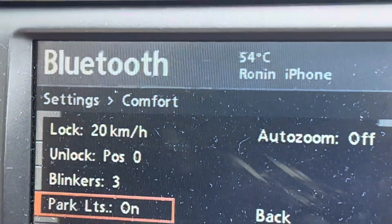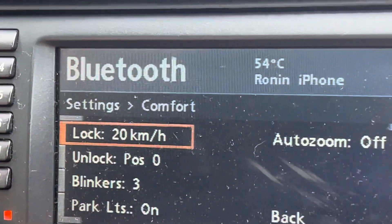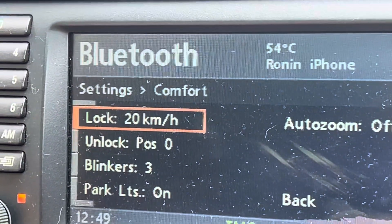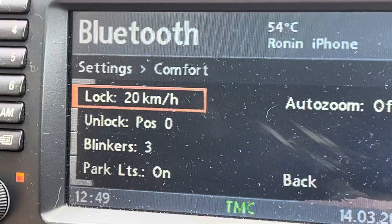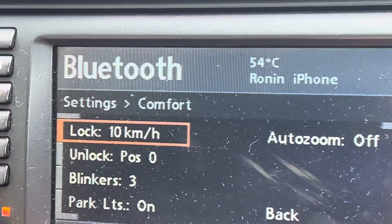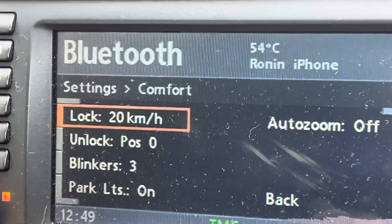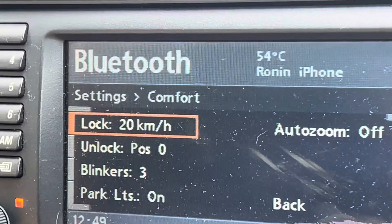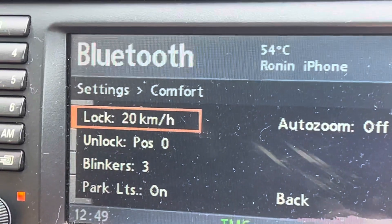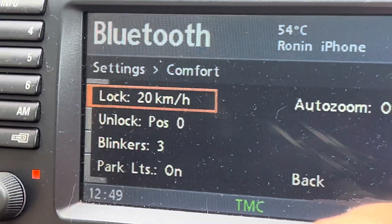Let me just zoom you in. We've got lock — this is the speed at which the car will automatically lock all of its doors. I like to have that set to 20. I did have it set to 10, but I found that was too low — just moving around the car park, it locked all the doors, and by the time Mrs. Yale tried to get back in the car, she couldn't. So that was frustrating. I've settled for 20 on there.